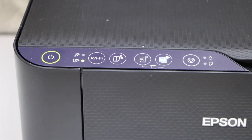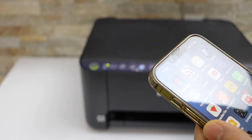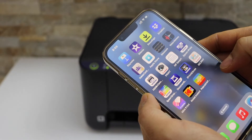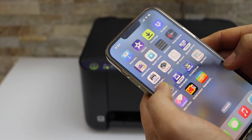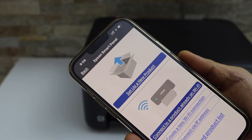Now go to your iPhone or Android phone and download the Epson Smart Panel app from the App Store. In the app, click on the plus button on the top and select 'Set up a new product'.